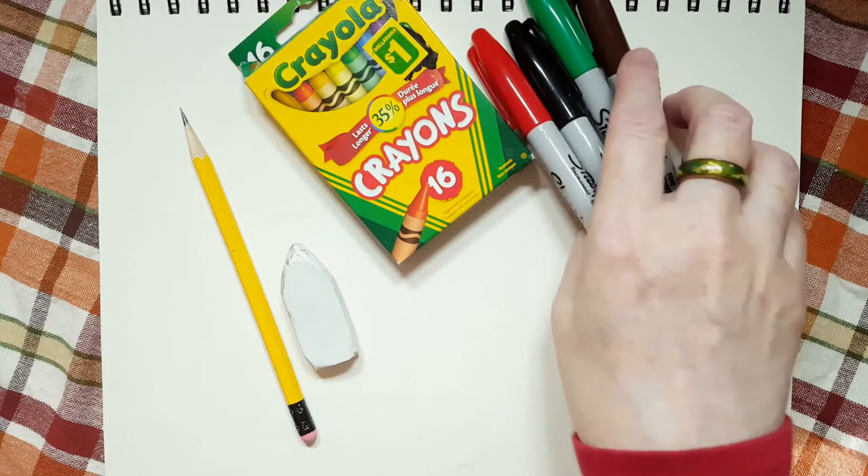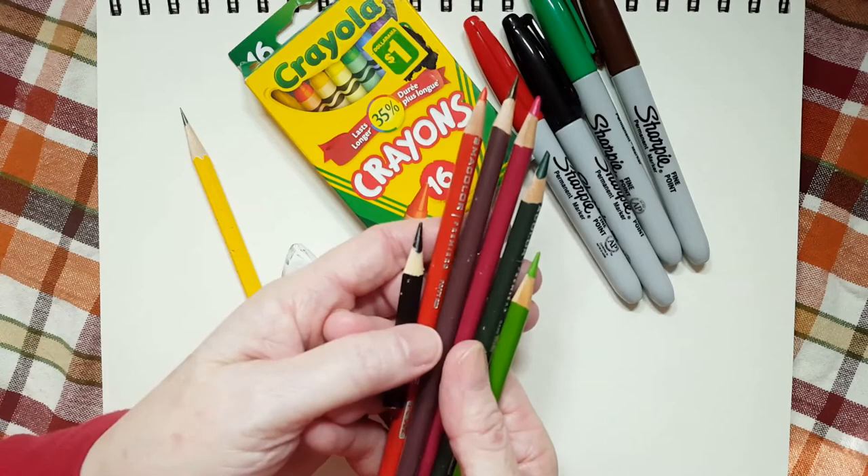You could use crayons, you could use markers, or you can use coloring pencils. I'm going to be using coloring pencils today.